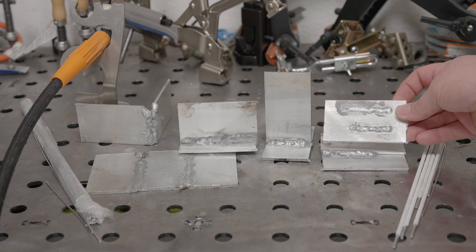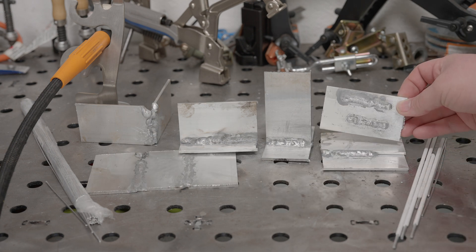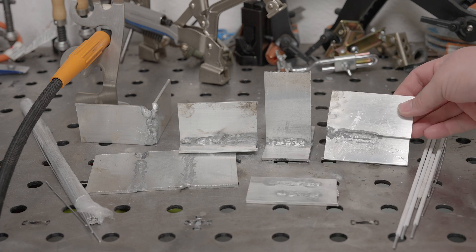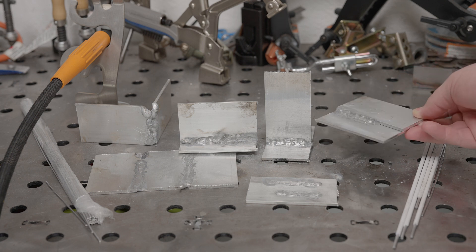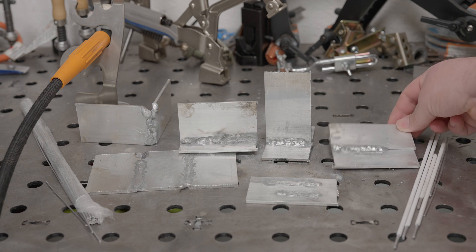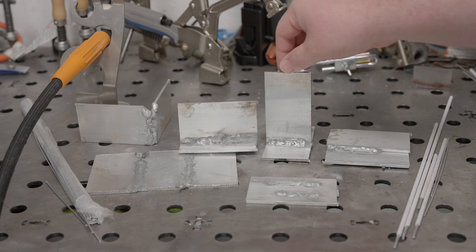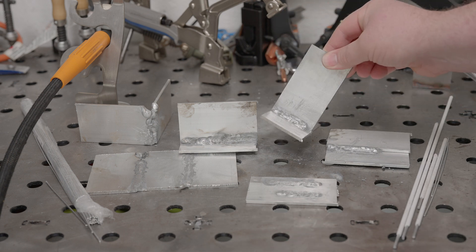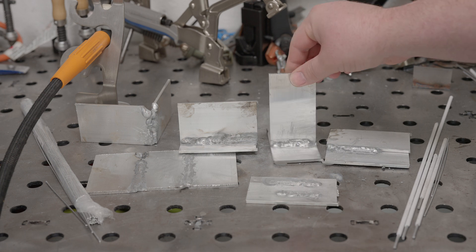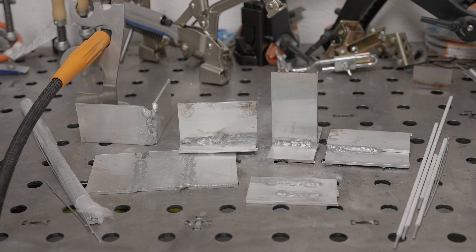So ultimately, it works, and I think with practice it could even work pretty well. But it's unfortunately not quite the perfect DC aluminum hack that I'd hoped it would be. It's finicky and messy. But if you already have a DC TIG machine, picking up these flux core rods or some aluminum stick rods isn't a big investment, so you won't be out much if you decide to give it a go. But definitely practice on something that doesn't matter first.